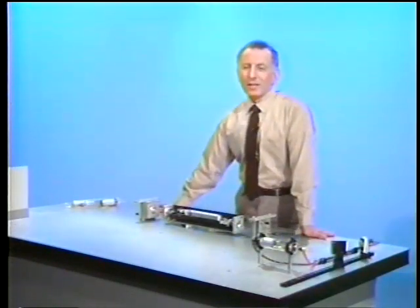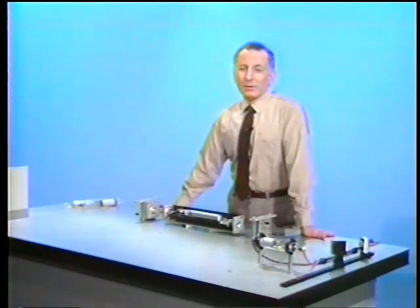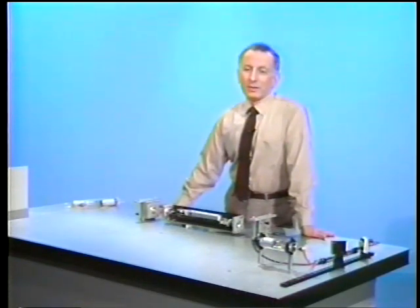Now we're ready to take a close look at a laser and see how it ticks and why it ticks. We've picked on a helium-neon laser because it is a very simple one, and also it's one of the first lasers. The first laser was the ruby laser, and helium-neon was right after it — it was the second laser action that was observed.